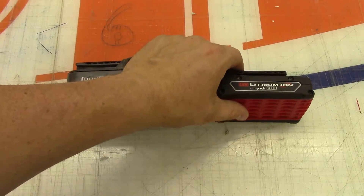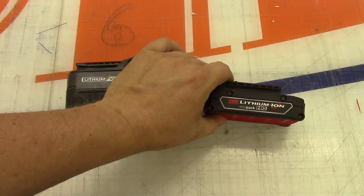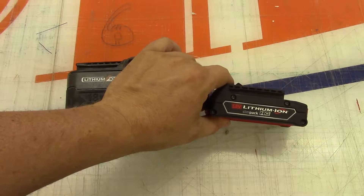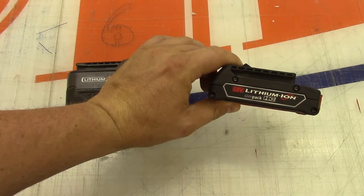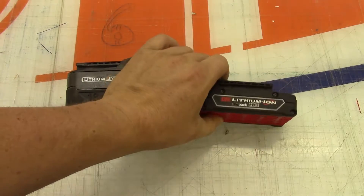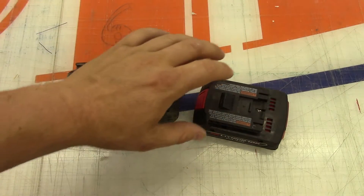I had a Bosch drill and the drill went kaput right after the warranty ran out. I actually had it sitting there collecting dust for about six months before I even started using it. We're going to take a look inside their slimline battery pack - I believe these are rated at 1.5 amp hours.